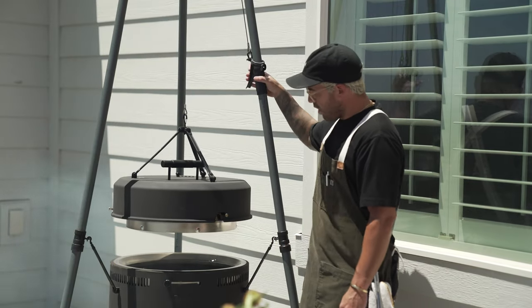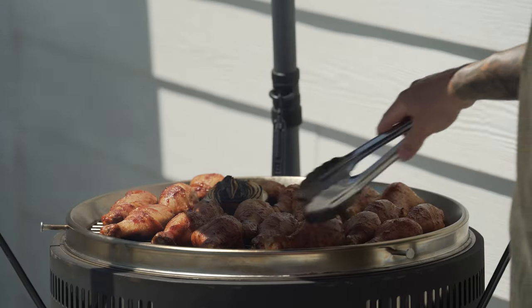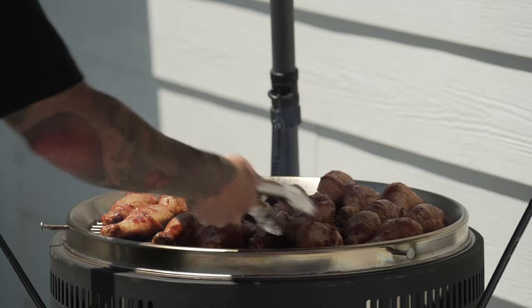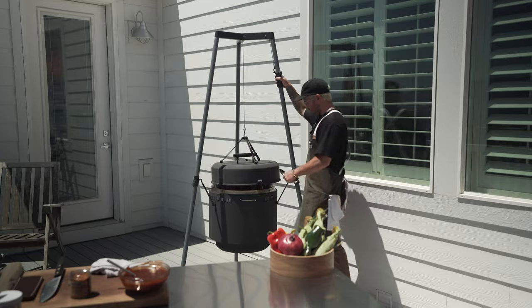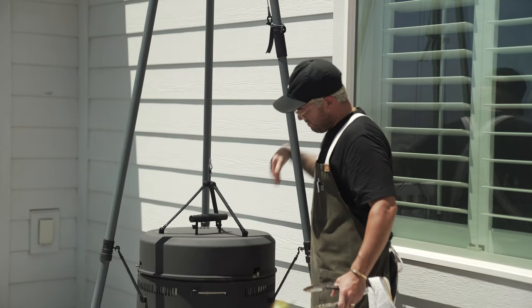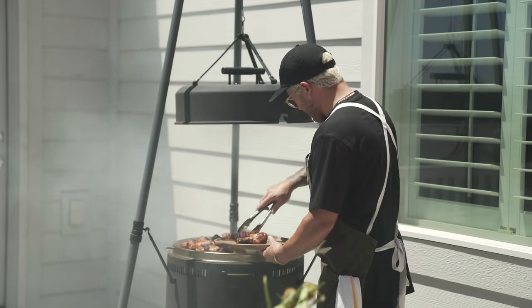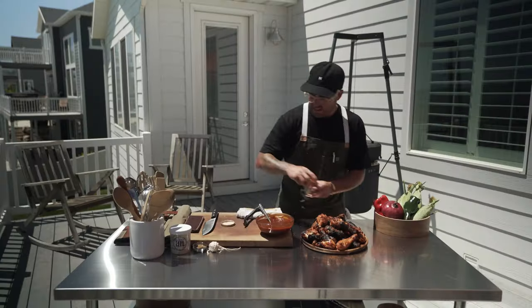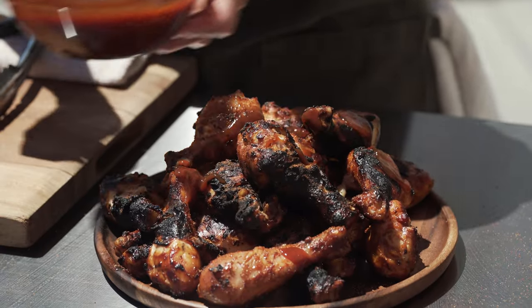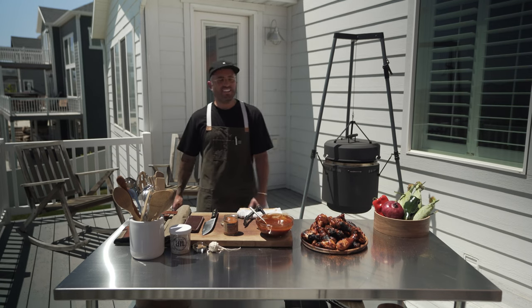We've been smoking for about 20 minutes. I'm going to drop it now so that we get a sear, and then I'm going to turn the drumstick. Let's check these — oh yeah, we're ready to go. Holy smokes, looks good! We're going to just finish it with a little more of the Rooster Strut and then that homemade barbecue sauce. Wings on the birch barrel.